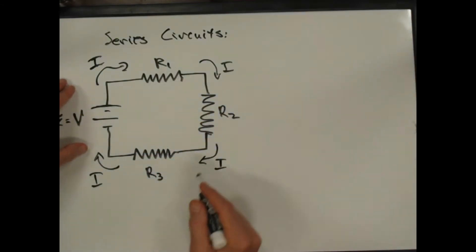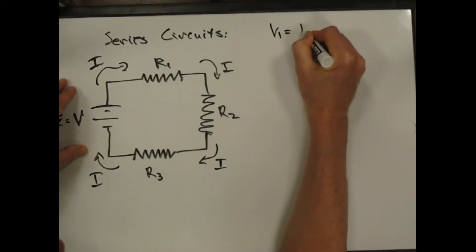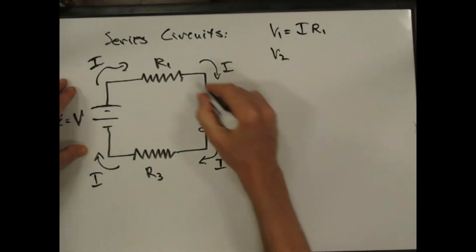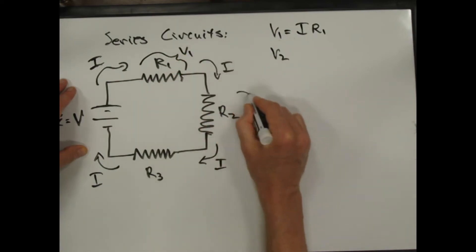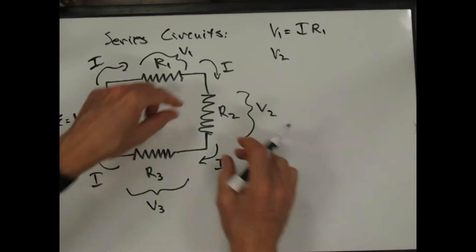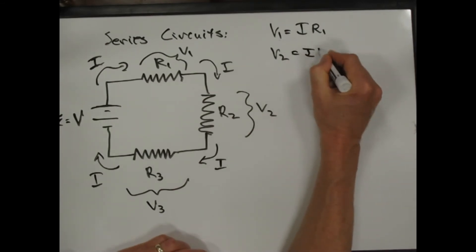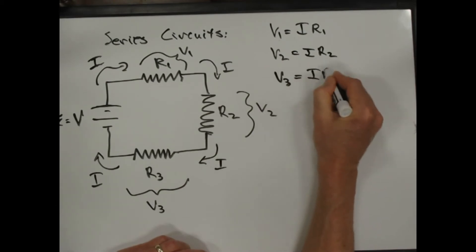I can say V1 is equal to I times R1. V2 is the voltage across resistor 2, and V3 is the voltage across resistor 3. We did some of this in lab where we measured the voltages across different resistors — it's just the current through the resistor times the resistance.